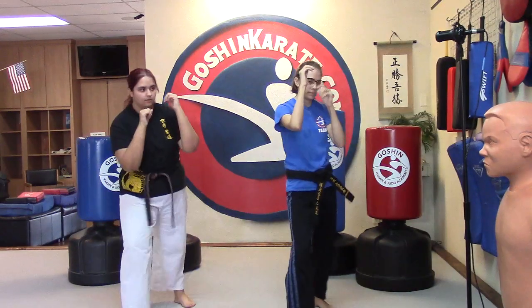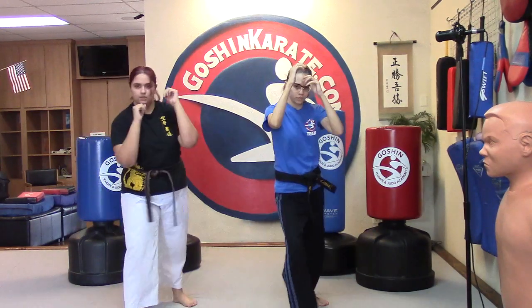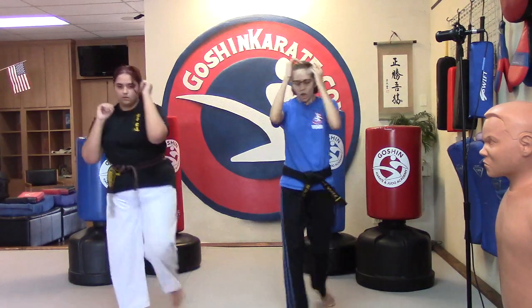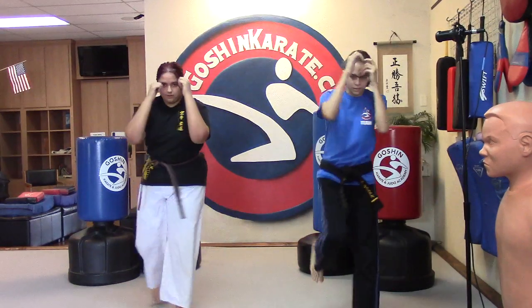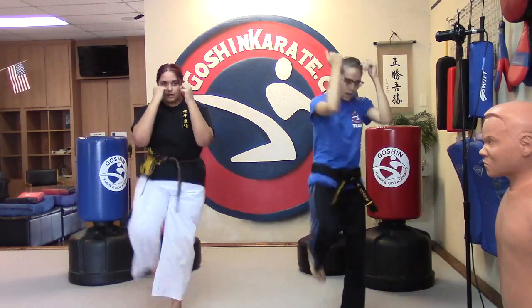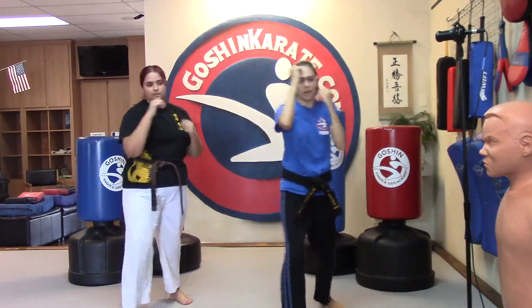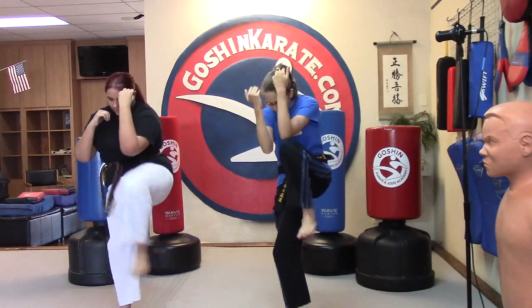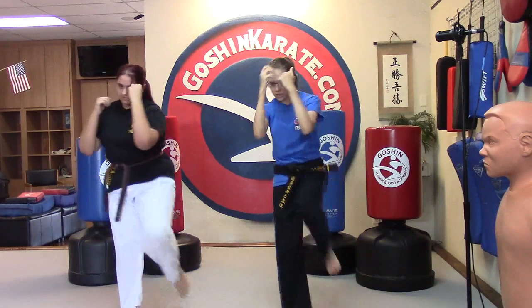Each knee: Ichi, Ni, San, Chi, Go, Roku, Sichi, Hachi, Ku, Ju. One more time, last leg: Ichi, Ni, San, Chi, Go, Roku, Sichi, Hachi, Ku, and Ju.